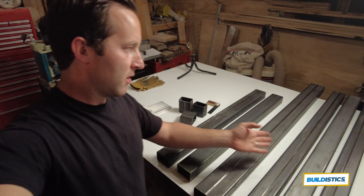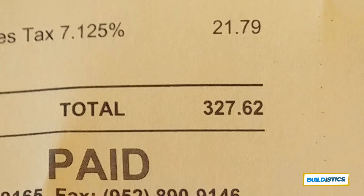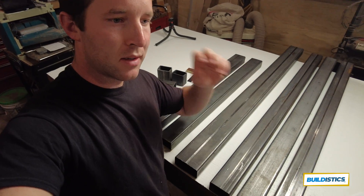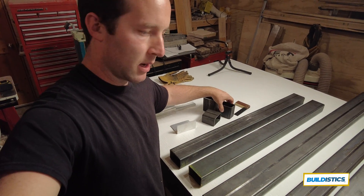Now the part of the video a lot of you might skip to — how much I spent. For all the metal you see here, the steel and the aluminum, I spent $327.62. This can be a big expense depending on your market, since steel is not the cheapest right now, but despite having some crooked cuts I think it was a decent deal.